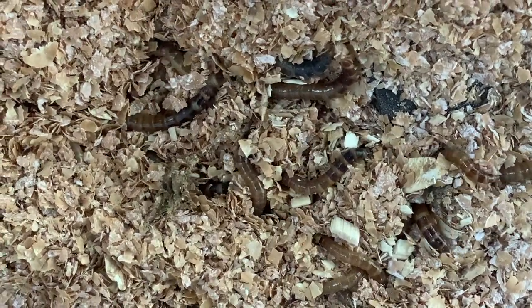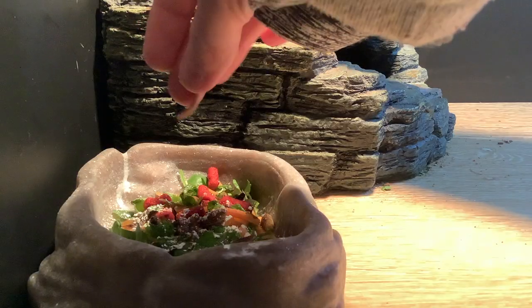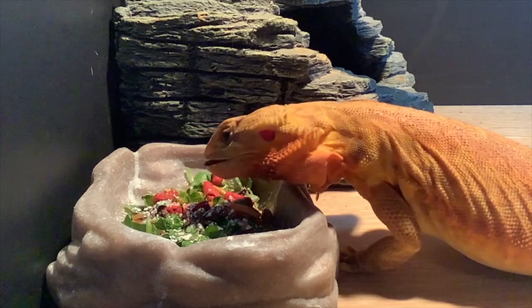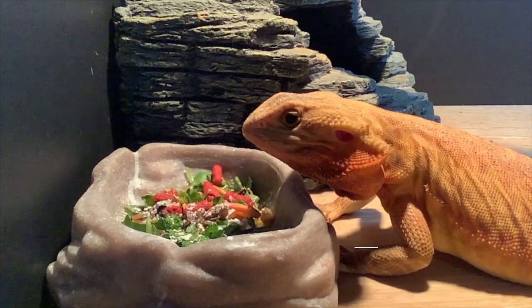Once they reach the desired size, you can go ahead and feed them off to your reptiles or other animals. Because of their high fat content, they're best as an occasional treat.